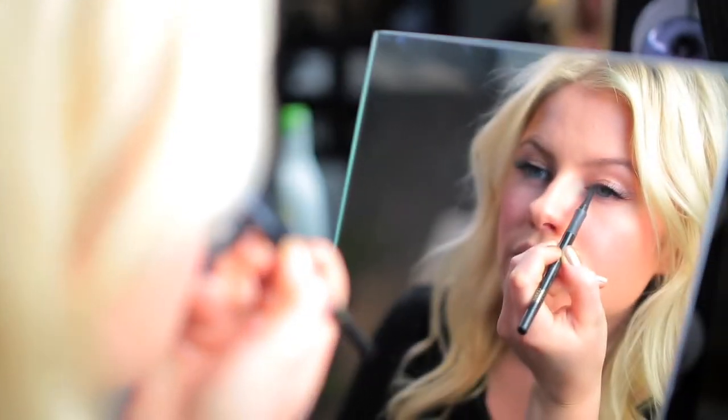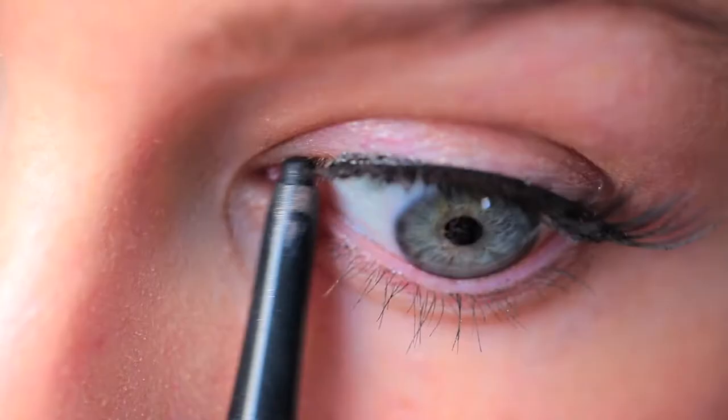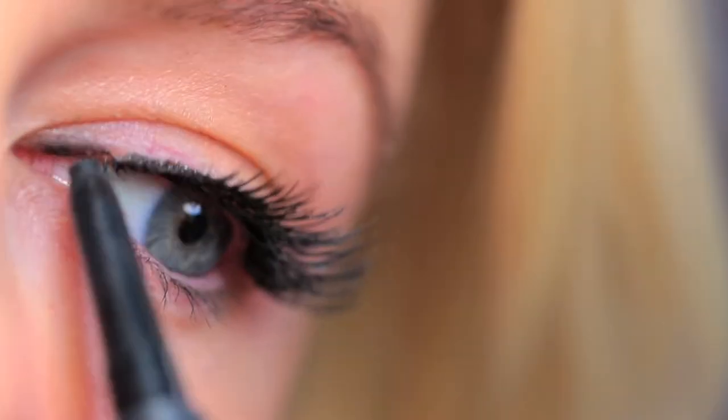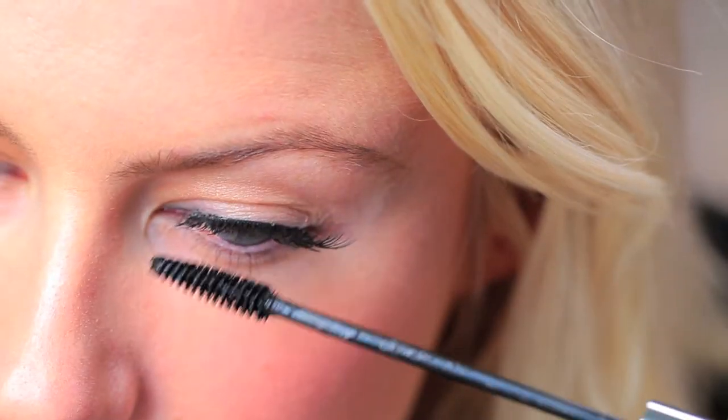Then you're going to take an eyeliner — this is going to help to fill in any spaces or gaps. You also want to make sure that you diffuse this line to the inner corner of the eye so that you can't see where the false lash starts and where it ends. The final step is to take your mascara and just do very light coats to help fuse them together.